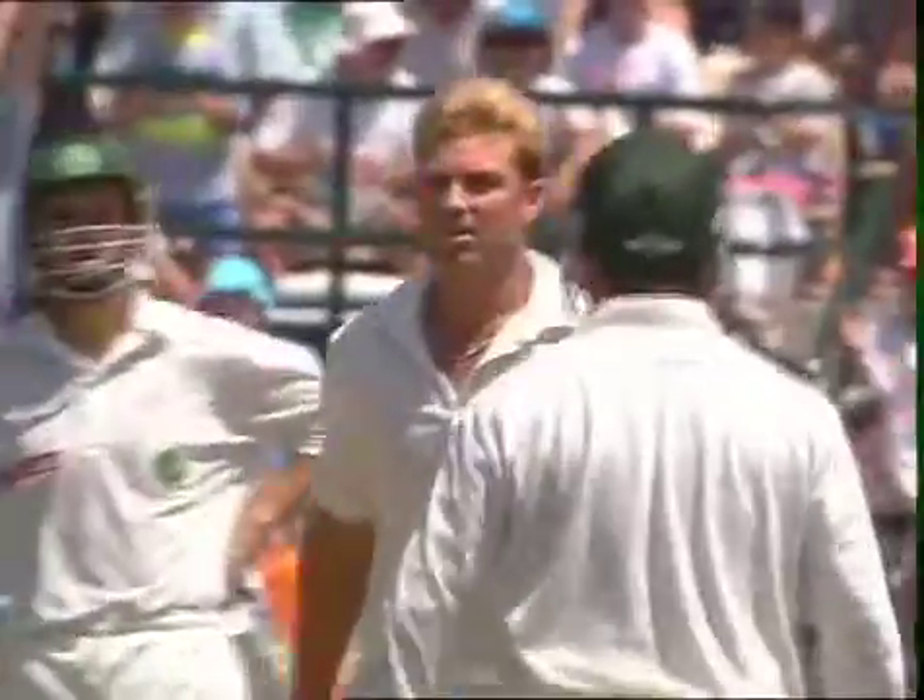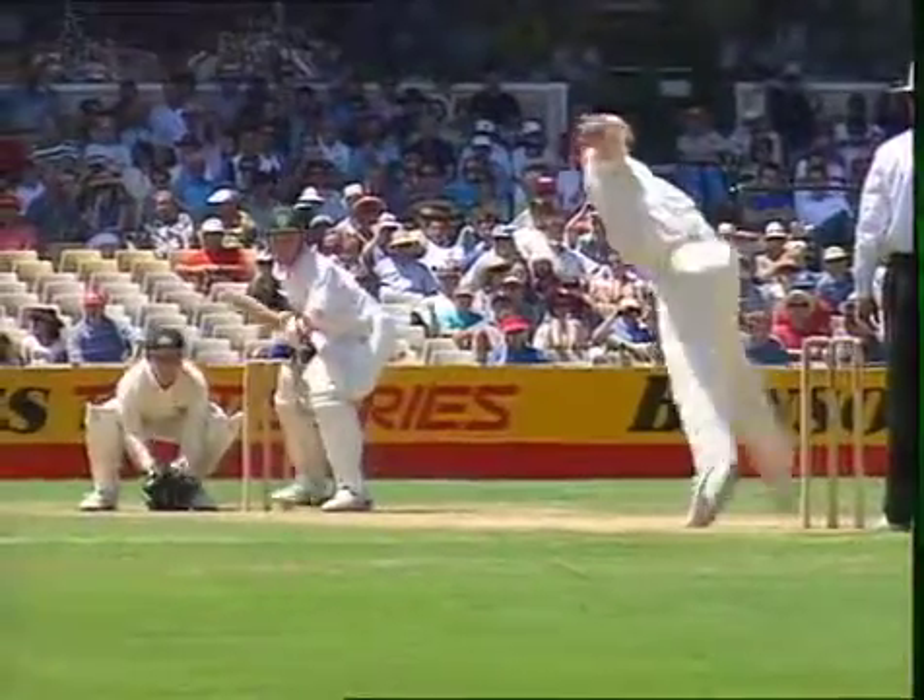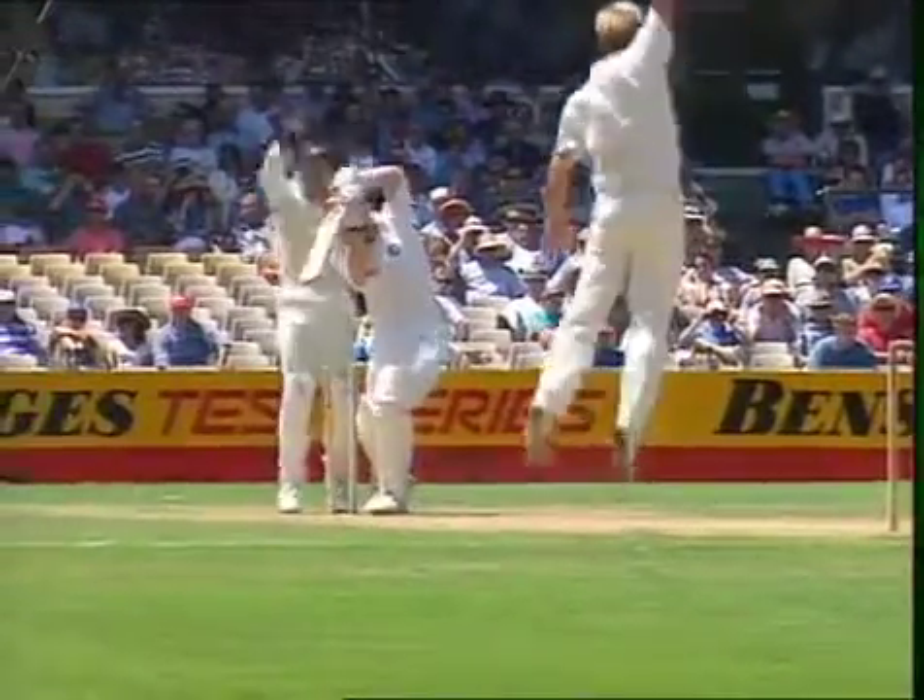Flipper — and he's got him again with it. The flipper's been a great delivery of mine over a long period of time. It can be a very rewarding delivery but it's quite a tough delivery to bowl. I think it's most important that you get the leg spinner, the top spinner, and the wrong one first, and then you can slowly develop the flipper.